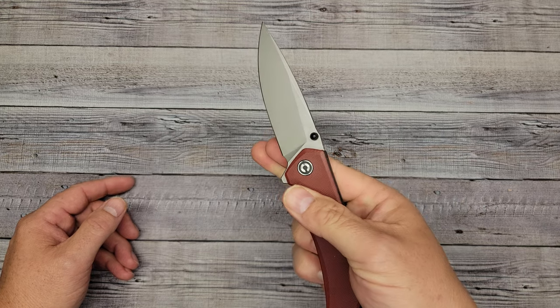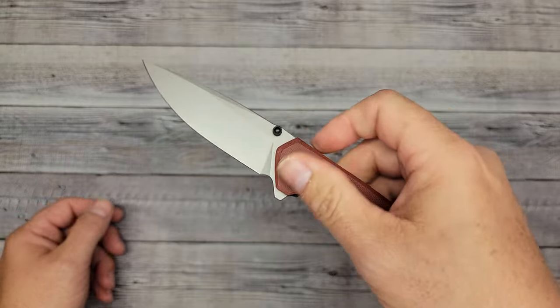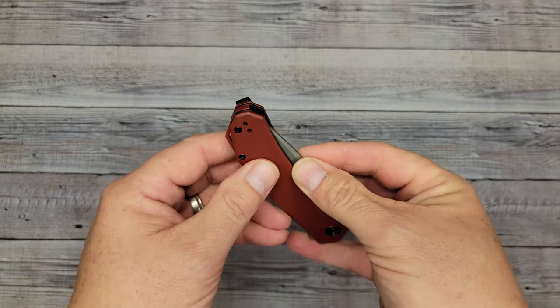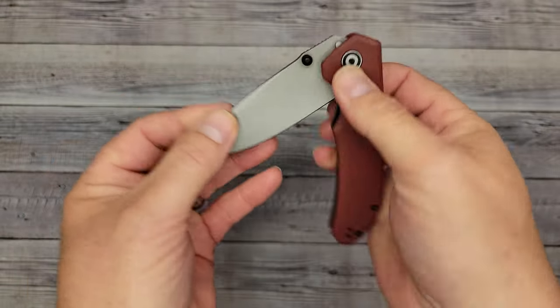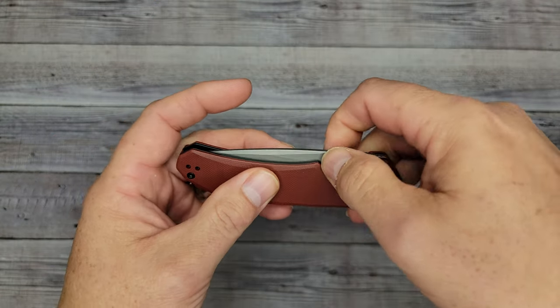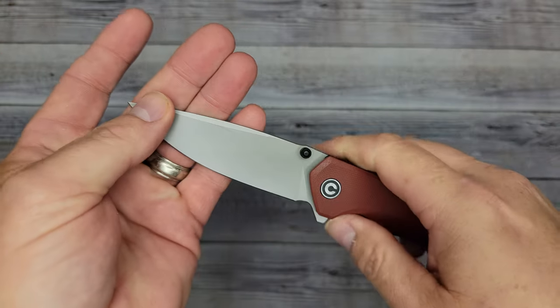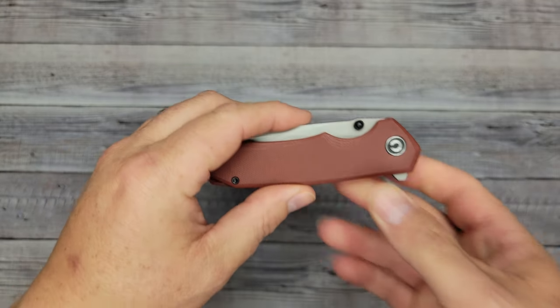Middle finger works the same way. I'm really liking this action — it's reminding me of the Civivi Riffle, just how easy it is to deploy. There is just a little bit to grab on the spine, not a whole lot, so some close cuts might turn out to be a two-handed operation on this knife.